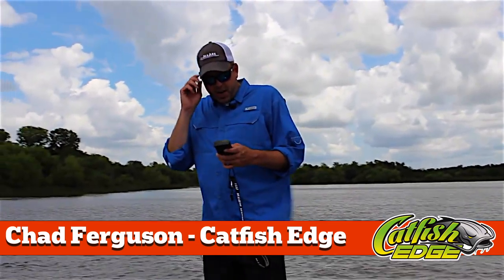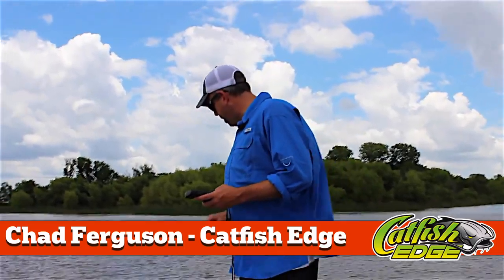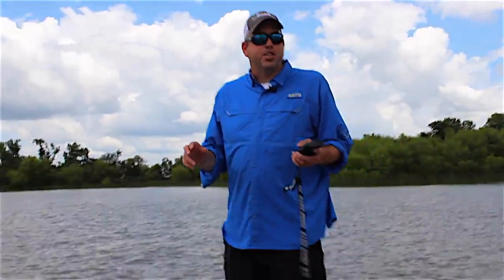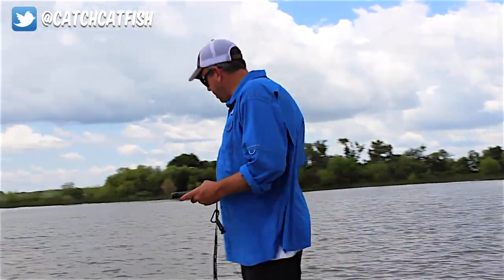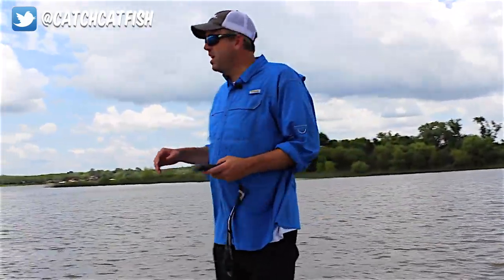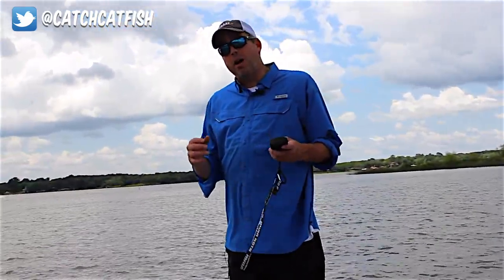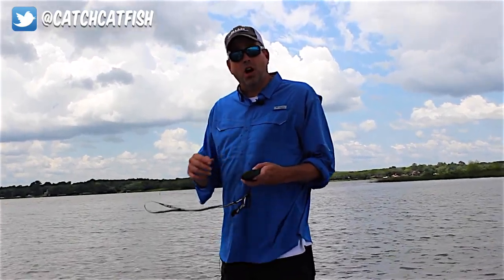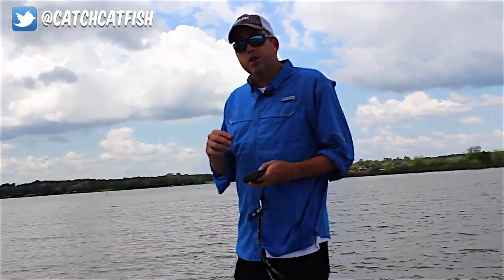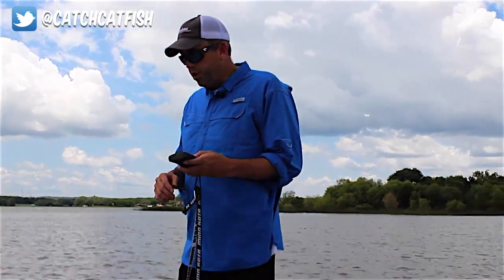Welcome back everybody, Chad Ferguson, Catfish Edge. I get a lot of questions from anglers about what I call catfish tech — the sonar, Humminbird 360, trolling motor, and all the different things I'm running on my boat, how I use them and some of the features. So I'm going to do some short videos and talk about different features and how I use them and how they might apply to you when you're out on the water.